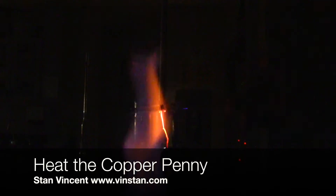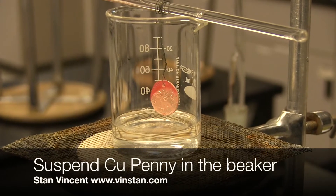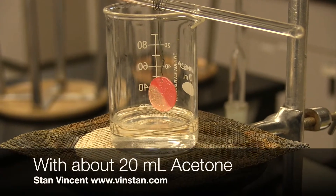Now heat the copper penny using the Bunsen burner until it is red hot. Turn the Bunsen burner off. Suspend the red hot copper penny in the beaker with acetone.